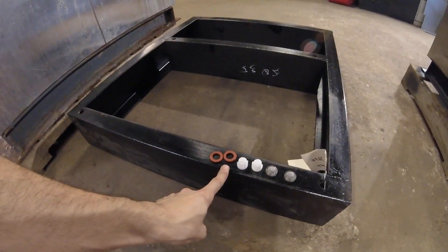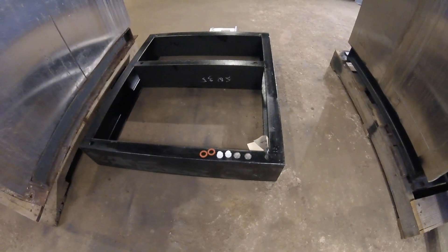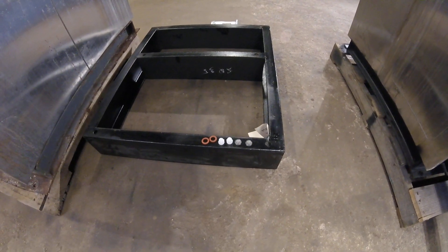Once you have your machine mounted securely, you can hook water up. It's pretty straightforward — hot and cold here. Just make sure you use new gaskets and new screens. The screens will protect the diaphragms in your valves and will last a lot longer.